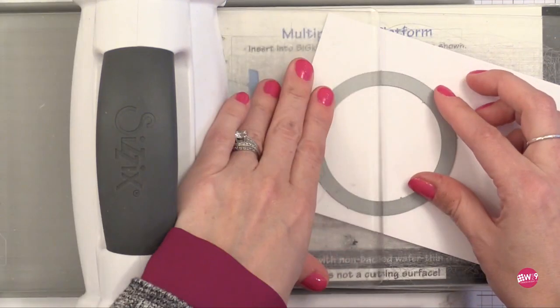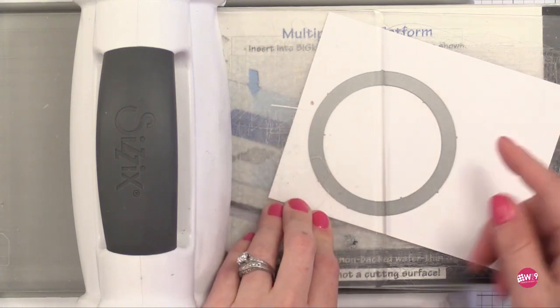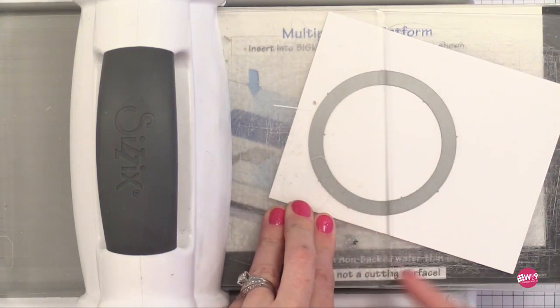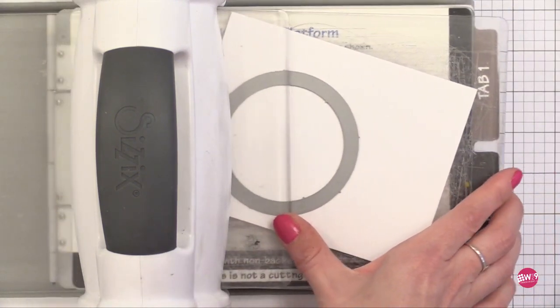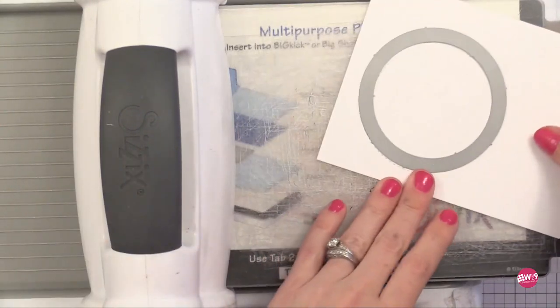I'm tilting my paper in here so that we have a diagonal going. Anything under the cutting plate will cut; anything outside of the cutting plate will not cut. I'm going to put it through my die cut machine and we have another partially die cut circle. This is such a fun technique to do.